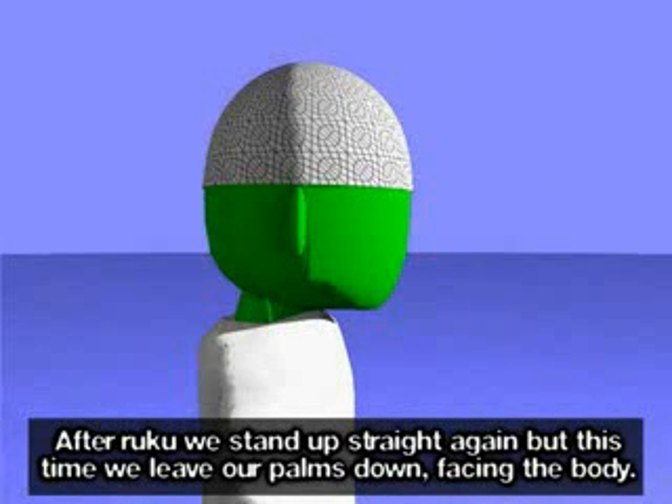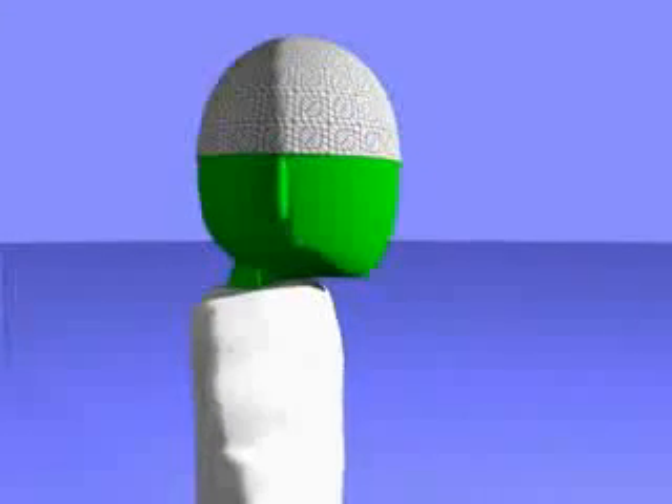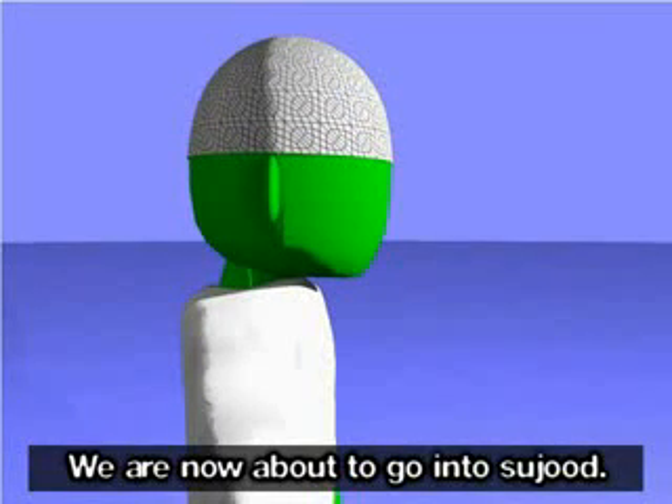Sami Allahu liman Hamidah, Rabbana lakal Hamd. After ruku we stand up straight again, but this time we leave our palms down facing the body. We are now about to go into sujood.